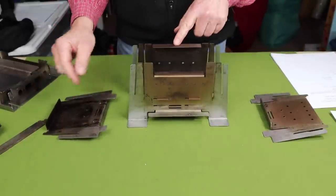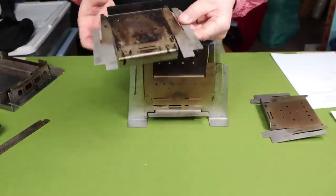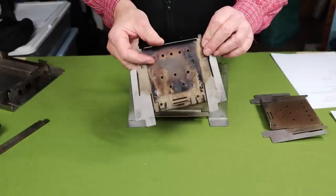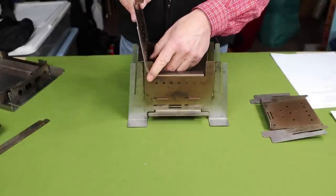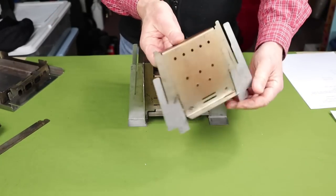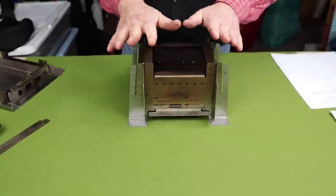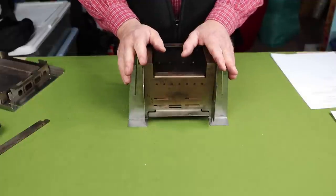The side plates have a design feature to be aware of: a long protrusion on one end, and the lip faces inward. The long protrusion goes to the back and slides into the slots closest to the center, dropping right into place. With both side plates in, the stove is fully functional — you could use it just the way it is, though it won't be at its most efficient.